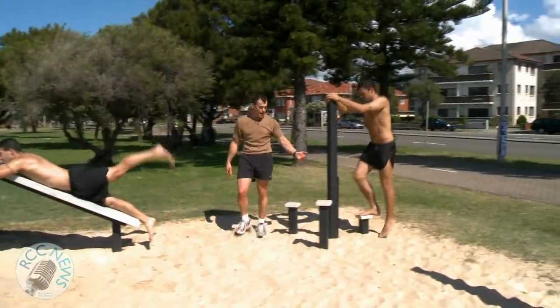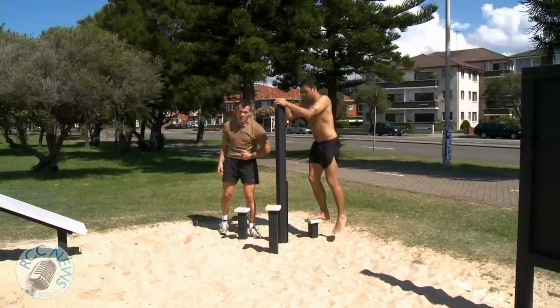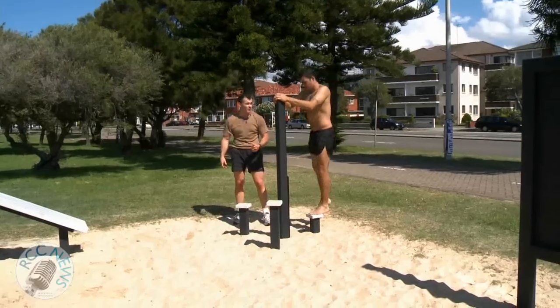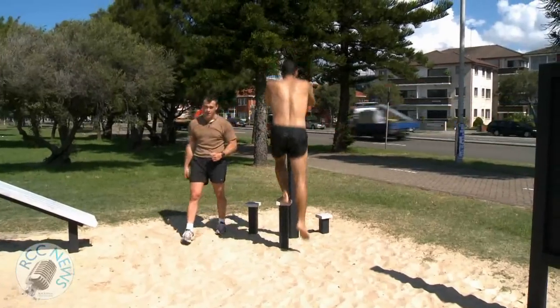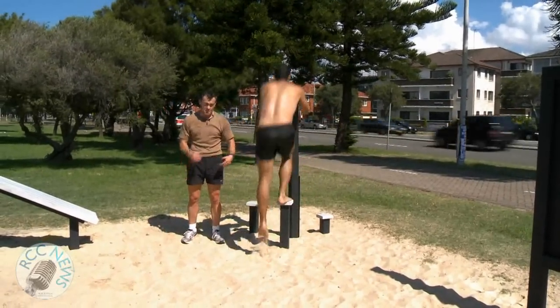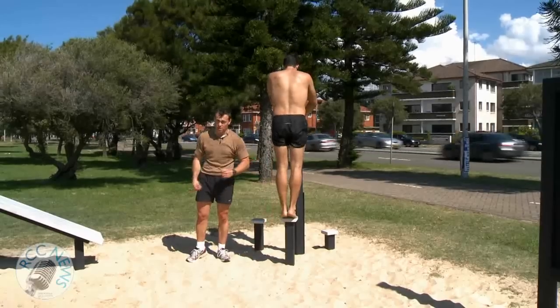Here we've got some different step-ups with different variants and grades of levels, so you can move across onto the higher levels — you simply just step up. You can also do calf raises, stepping up and plantar flexing the foot, working the gastrocnemius or calf.